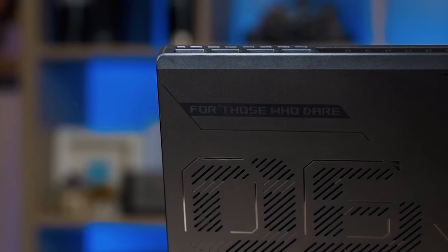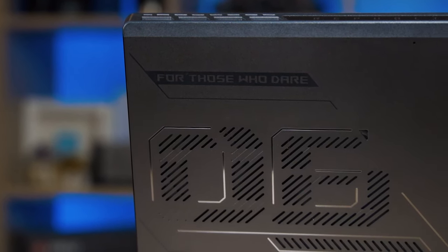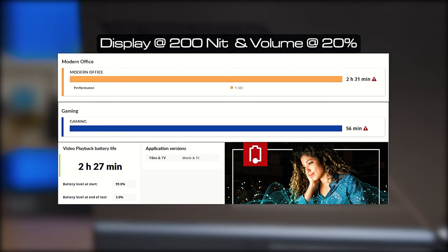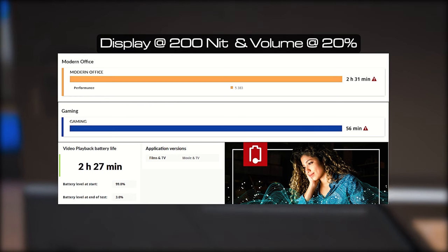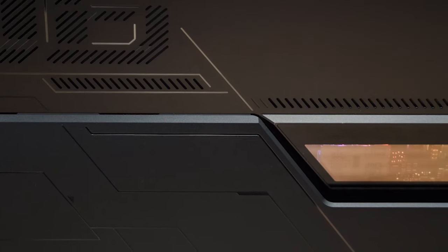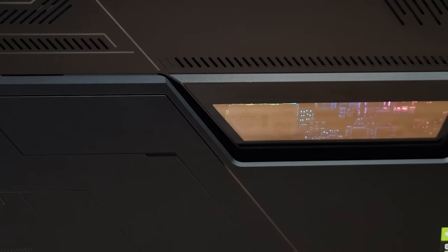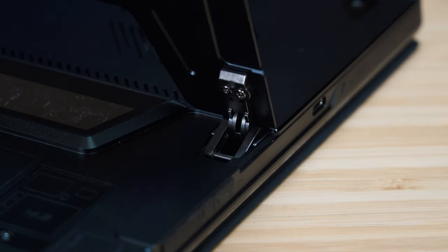For the battery life test I set the display to 200 nits brightness and the speakers to 20% volume. I managed to get 2 hours and 31 minutes for the modern office battery life test in PCMark 10, 56 minutes for gaming, and 2 hours and 27 minutes for video playback in the Procyon battery life test. The results don't surprise me — most gaming laptops don't have great battery life, mostly due to the discrete graphics consuming a lot of power, and this is compounded by a performance processor in a compact form with less space for a large battery.